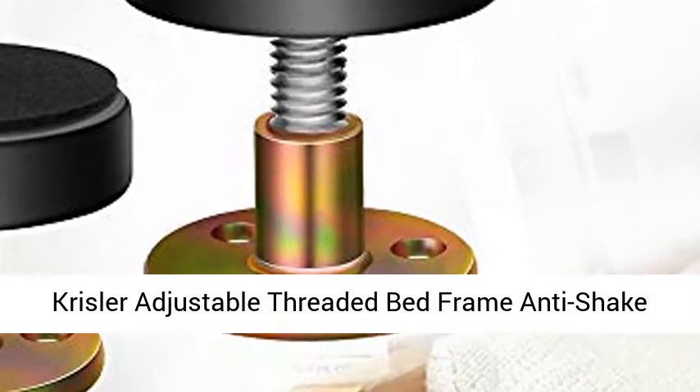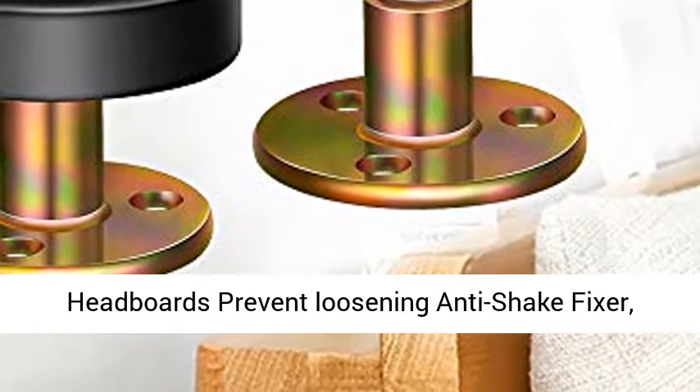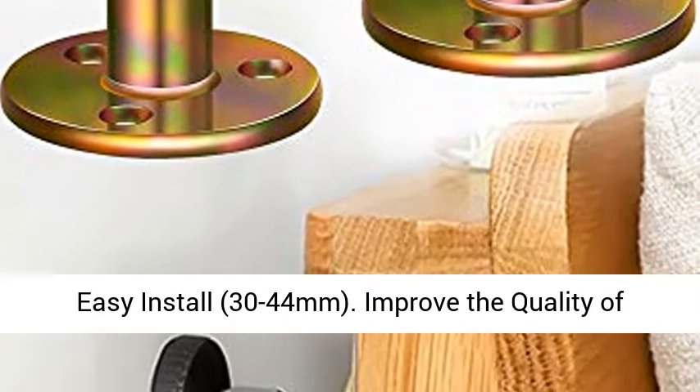Chrysler Adjustable Threaded Bed Frame Anti-Shake Tool for Bed, Headboard Stoppers, Bedside Headboards Prevent Loosening Anti-Shake Fixer. Easy Install. 30-44mm.